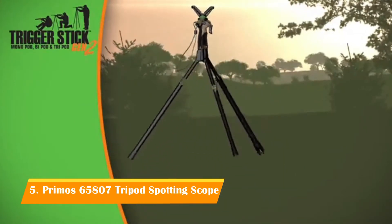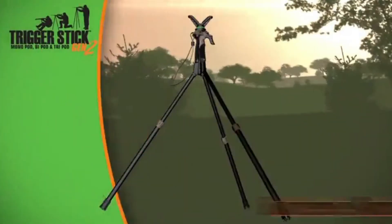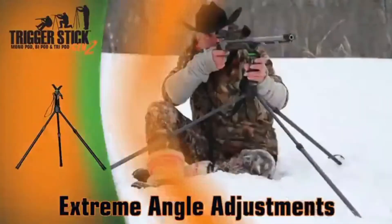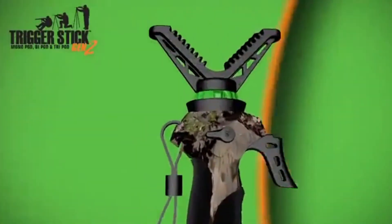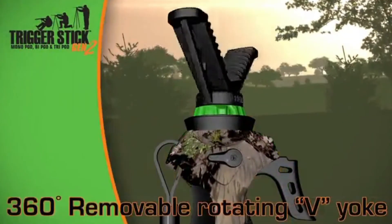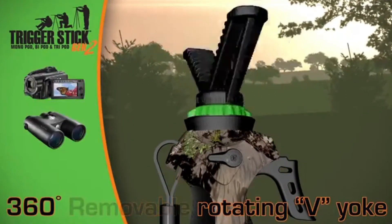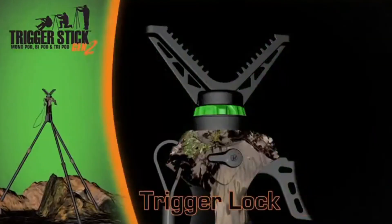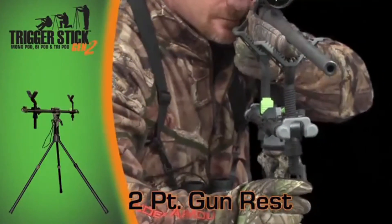Primos introduces the Trigger Stick Generation 2. With just a pull of the trigger, you can adjust your Primos Trigger Stick to the desired height. The Generation 2 bipods and tripods utilize new extreme-angle legs that can handle any terrain, allowing you to shoot from sitting or standing. The lightweight, whisper-quiet Trigger Stick designs have been improved with a 360-degree rotating V-yoke that's removable to work with cameras, binoculars, or spotting scopes. Generation 2 systems now come with trigger lock for increased safety.